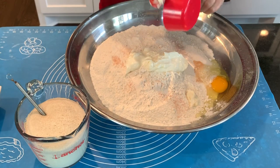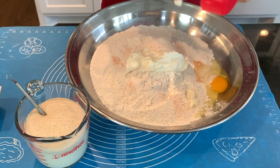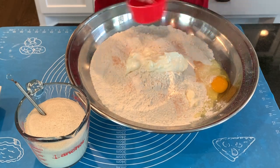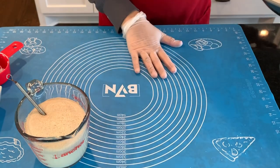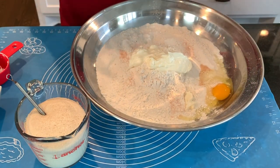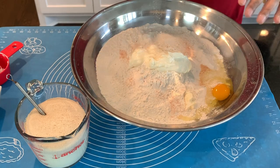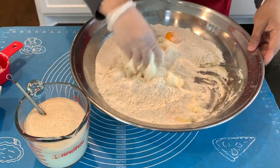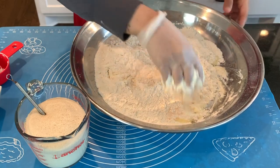I wanted to let you know that I've put this mat in the description box below. A lot of people have been asking about it — it's an amazing mat. It comes in three different sizes and colors, so check the description box below if you'd like to order it.